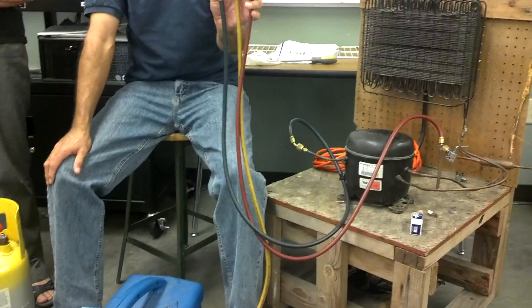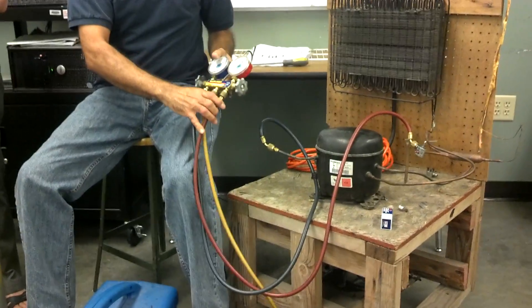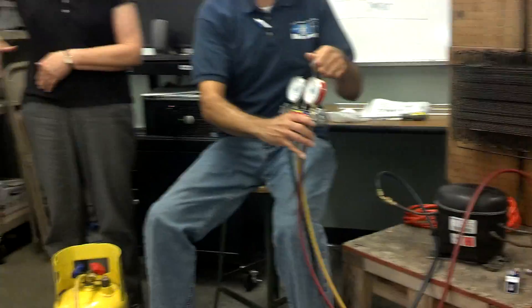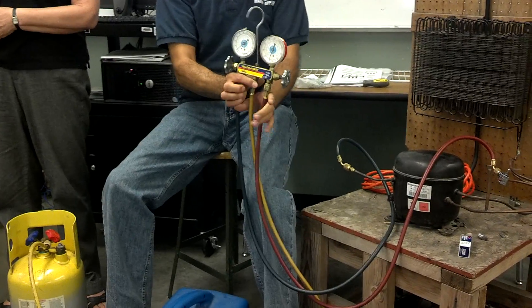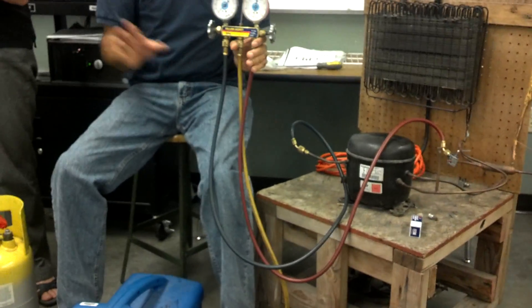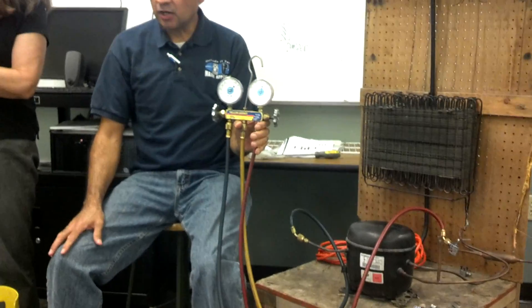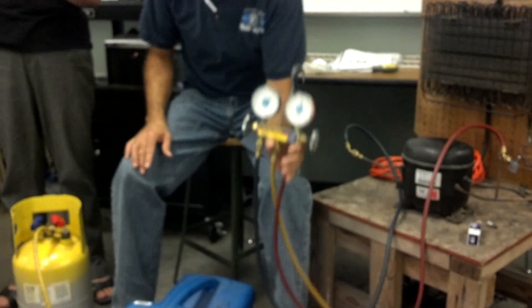Any questions? You don't worry about the low side yet — not yet. Is this vacuum or recovery? It's all recovery. That's all we're doing. So you recover from the high side first — the liquid. Now, what about the low side?